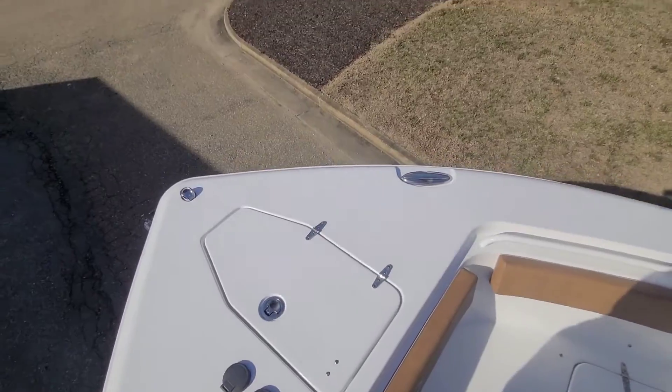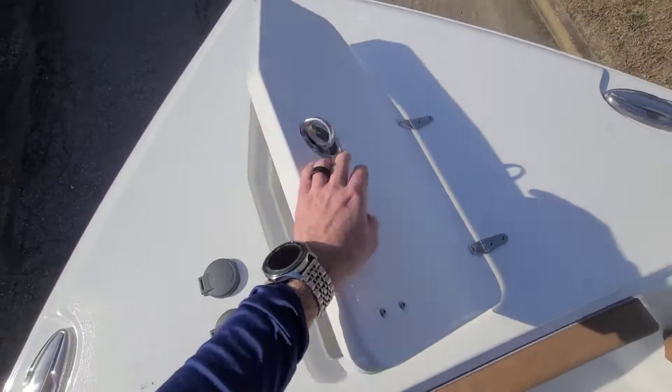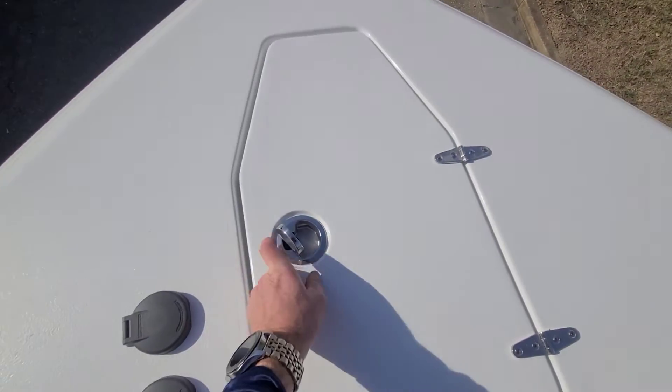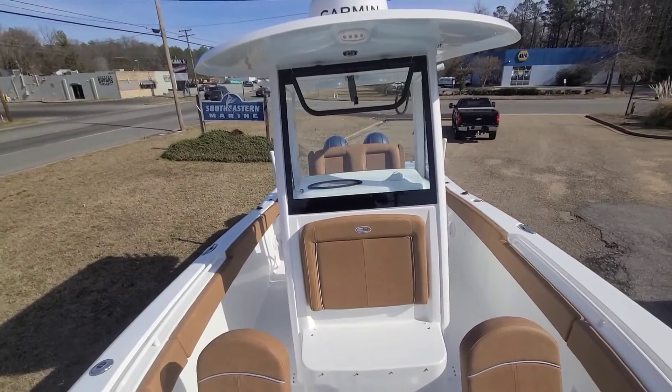This is a 26-foot boat — the 25 Game Fish is 26 feet length overall, nine-foot-three beam, over 130 gallons on board. It's outfitted with an anchor windlass up here standard from the factory, a Lumar stainless steel anchor already on board and ready to go, with button controls here at the bow and back at the helm.